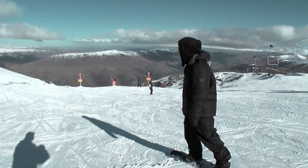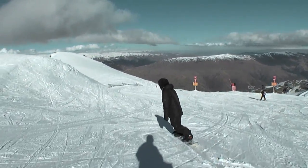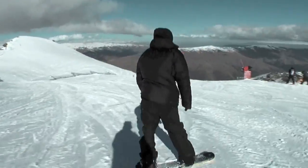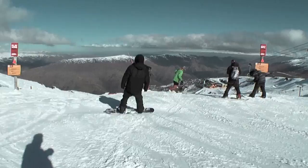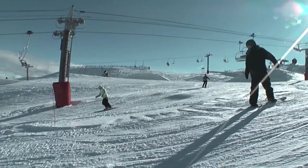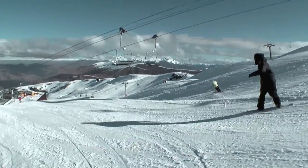It's the top of the park, let's get into it. I'll start with a tail block here to test out this flex. That definitely did flex about a 3 — actually I'd say it's a 4, not a 3. Let's go hit this down bar on a jump and see what this rocker is like on a jump, see what it does.